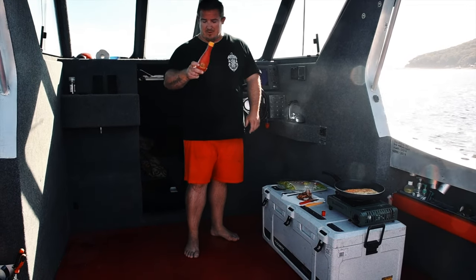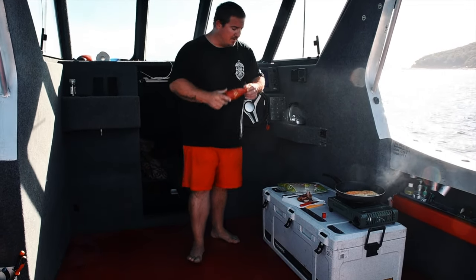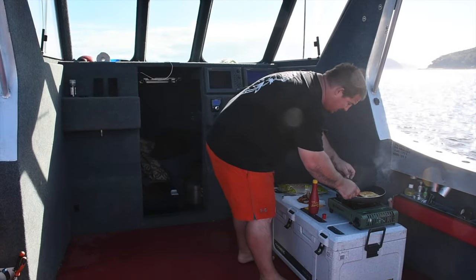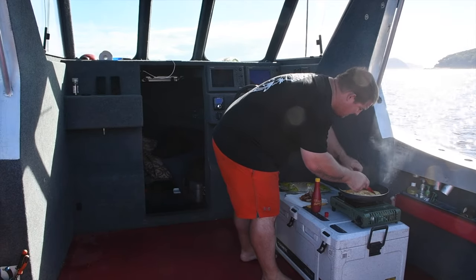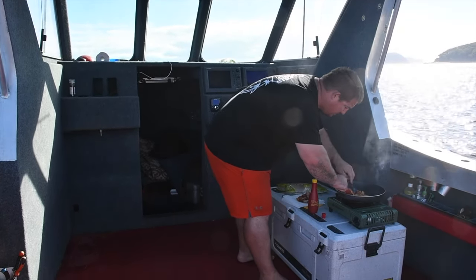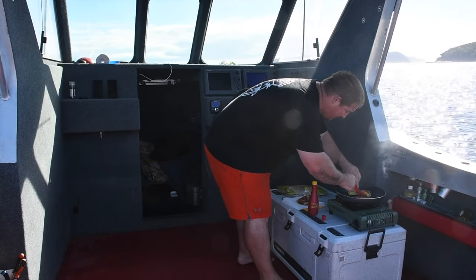I have about 10 bottles of this sauce in my life and I still don't feel like it's enough. We're pretty much done — this omelette's looking awesome. Just a little chop in half.